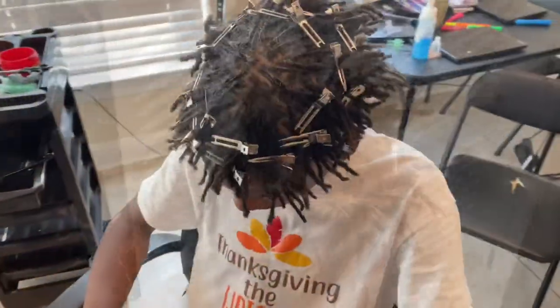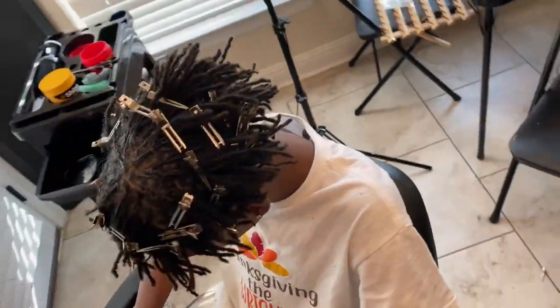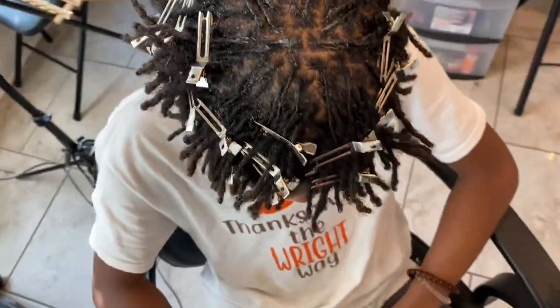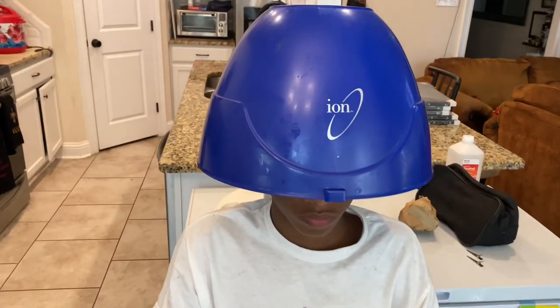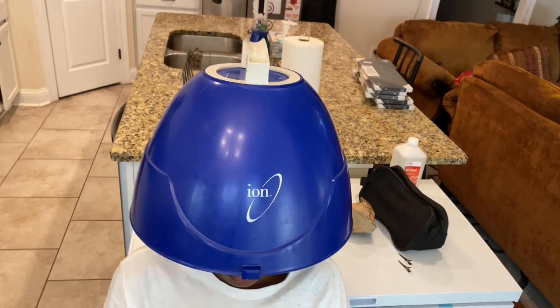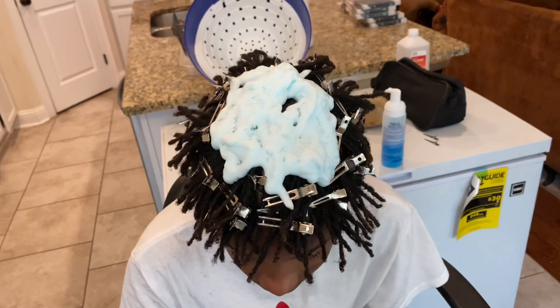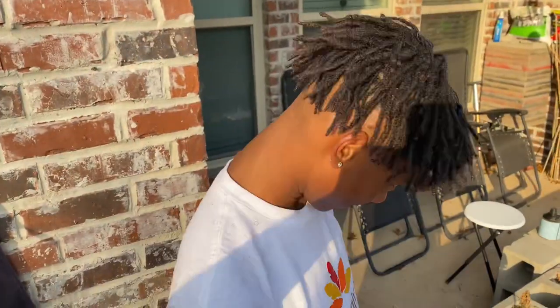Just giving you a close-up of how it should be looking when done. But we're not done yet because he needs to sit under the hair dryer for about 15 minutes. Once that was done, it should be looking something like that. Then I use my Nairobi foam, place it on his head, and let it dry.